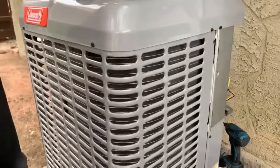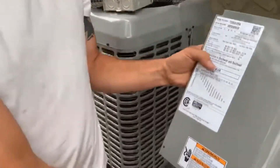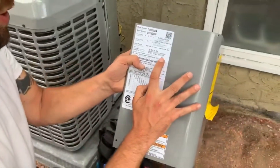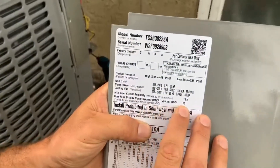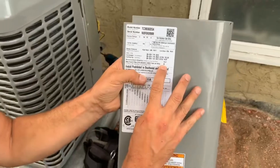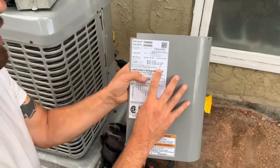You want to check your ratings on your panel. Make sure that your max fuse or breaker circuit is what you're using. We're going to use number 10 today, which is rated for 30 amps here in Canada.